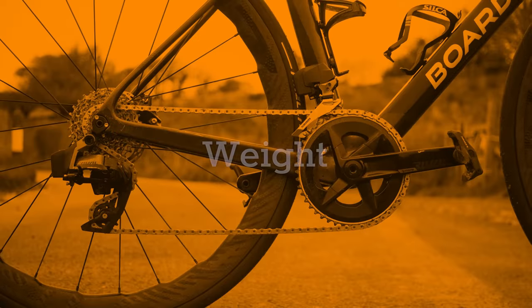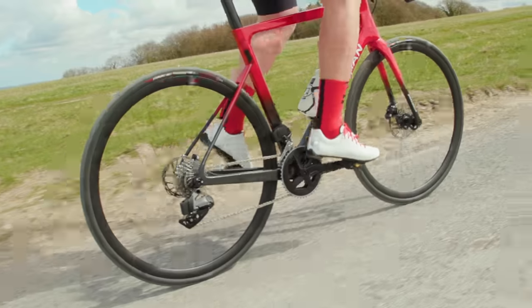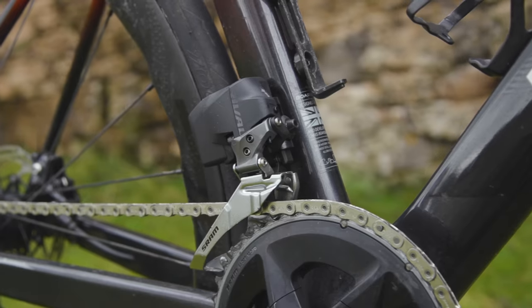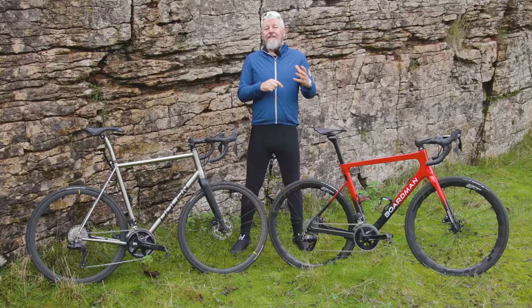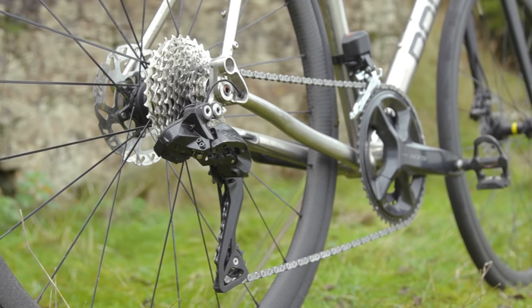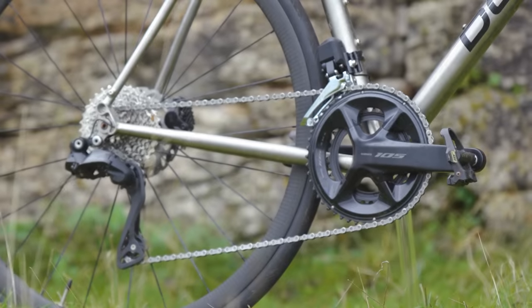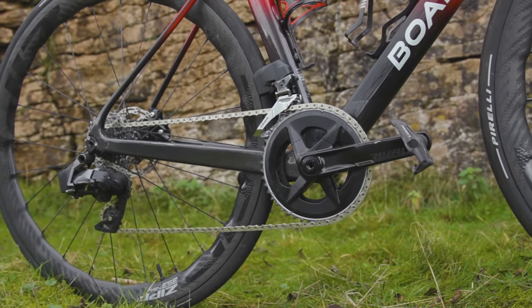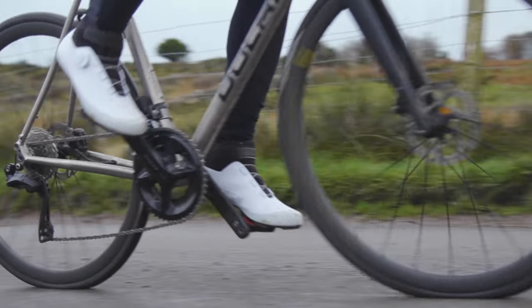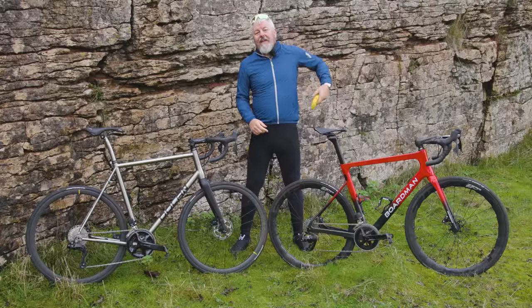We can all get bogged down in the minutiae of grams, and weight is going to be something argued about with these two systems. 105 is lighter, pretty much across the board. SRAM Rival, though, has the lighter cassette and chain, plus there aren't any wires and a large battery to concern the scales. The difference overall isn't that much, with 105 Di2 tipping the scales for a complete system — including cables — at 2,962.5 grams. SRAM Rival comes in at 3,076 grams. This means 105 Di2 is 113.5 grams lighter, which is about the same weight as your average banana.